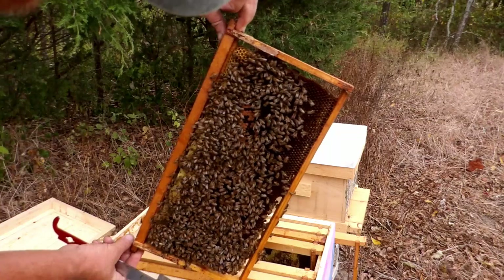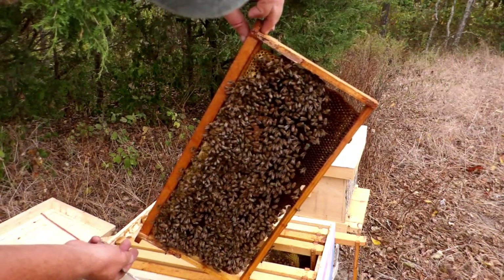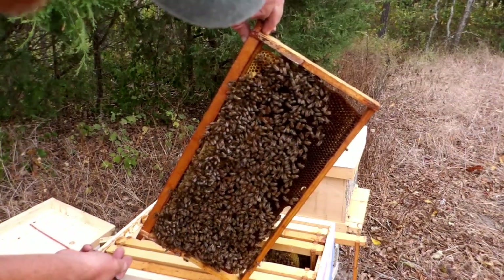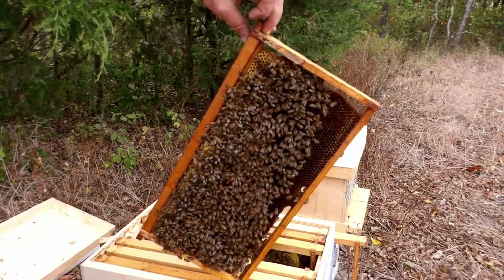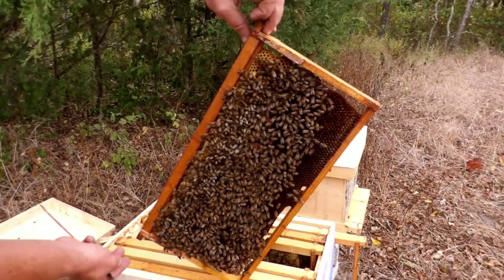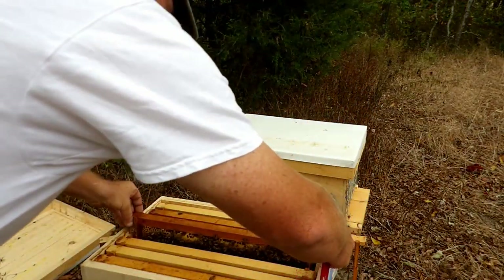There's capped brood, and there's the queen — she's right here. So this hive's doing well. Let's get them back together.